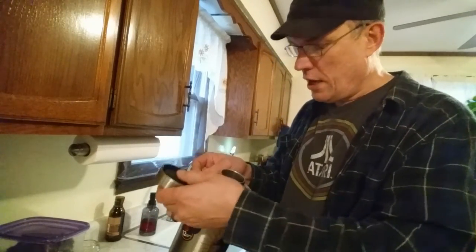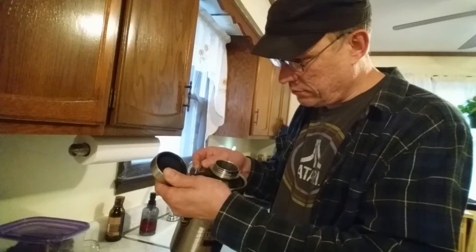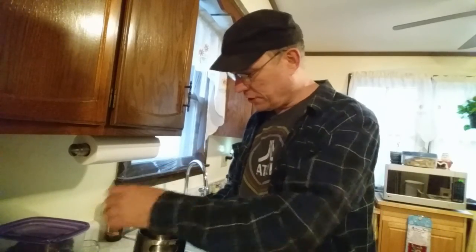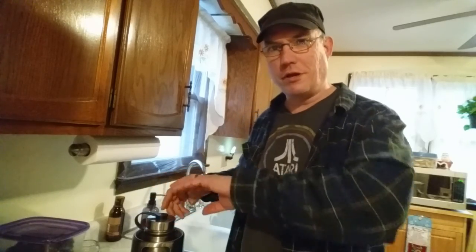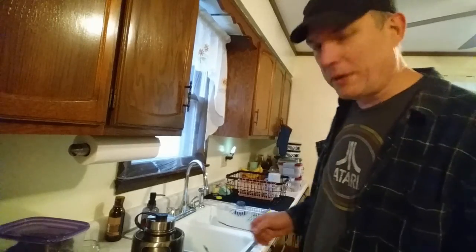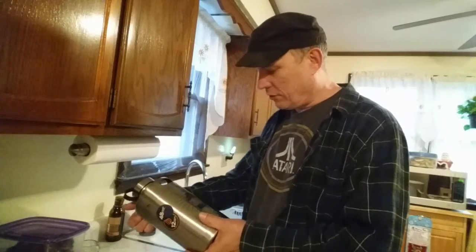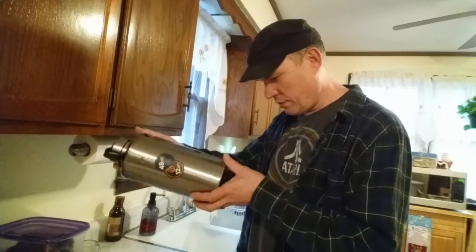What I'm wondering is if you put beer in here — like pour some cans of beer in and fill it up, put the lid on, screw it down, and shake it a little bit — when you open it, is it going to explode everywhere? Like shaking up a can. I don't know. But what I'm going to do today is test it out.